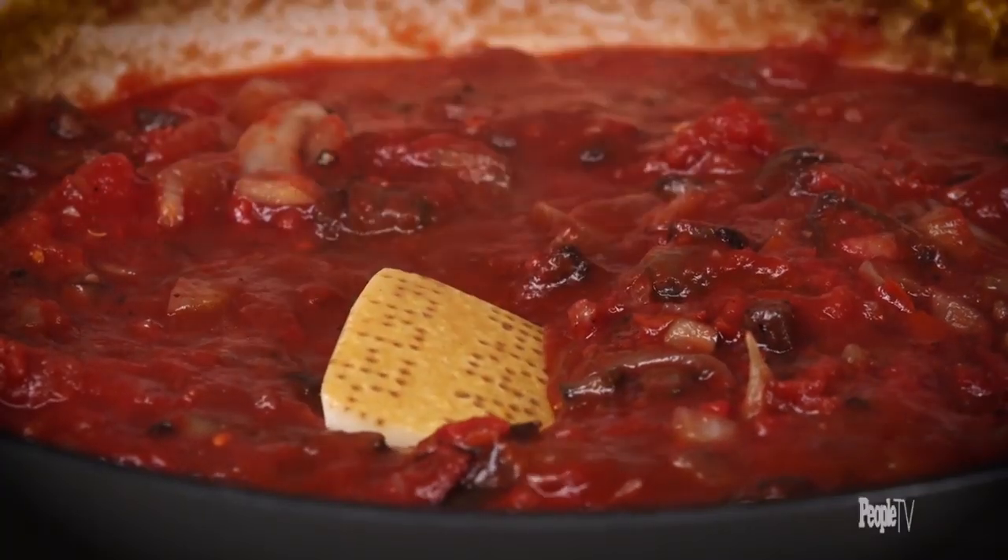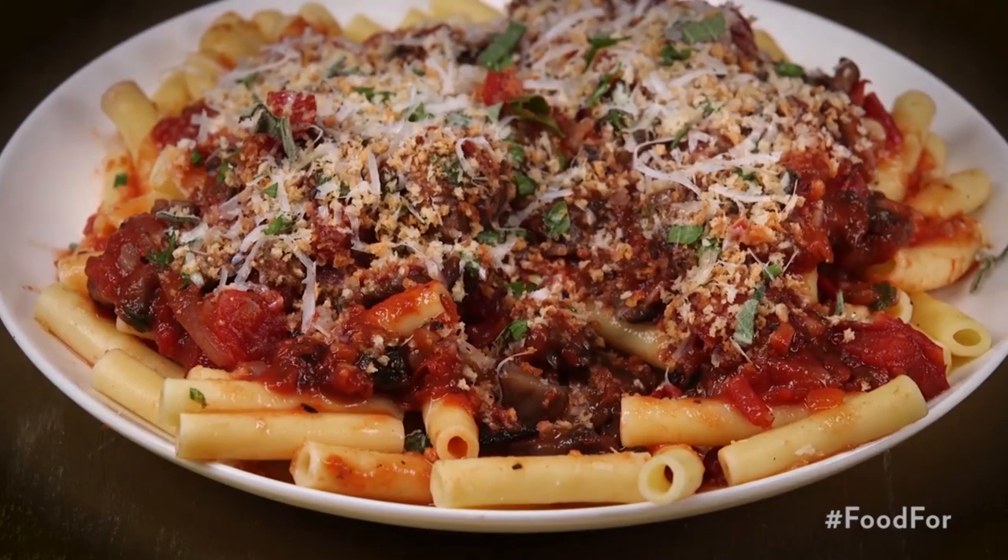If you save the rind of your parmesan cheese and you put it in the sauce, it develops this really rich, cheesy, umami, savory flavor that permeates throughout the sauce.